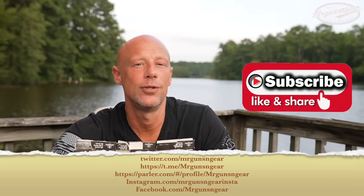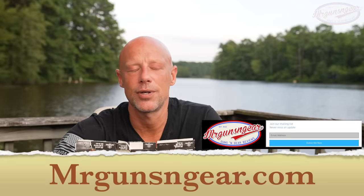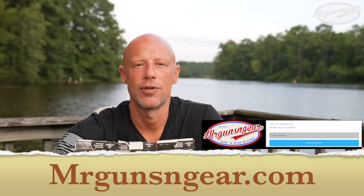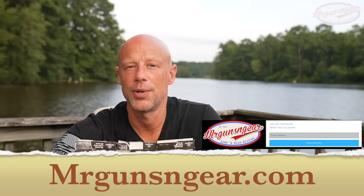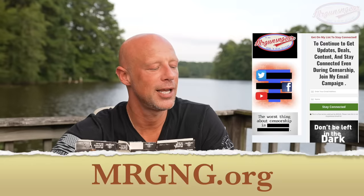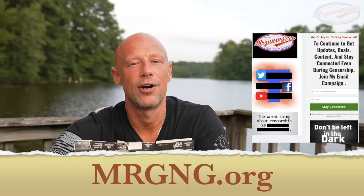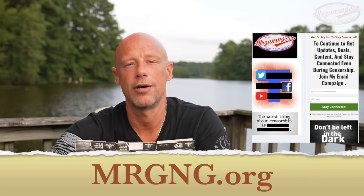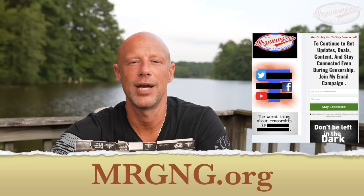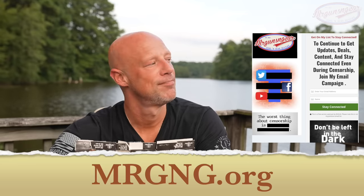If you've subscribed and hit the notification bell but aren't seeing two to four videos a week, sign up for my email at the website on screen — it goes out once a month with all the videos since the previous email, so no big tech algorithm hiding my content. We also have a daily deals email that goes out every day with the cheapest prices I know of on ammo, guns, and gear, because I've already done the price comparisons for you. Hopefully that saves you time and money.